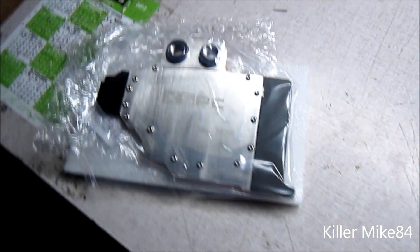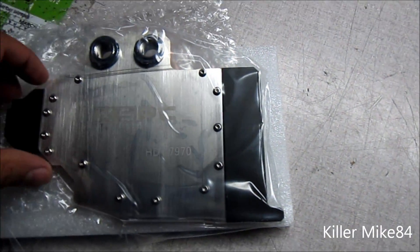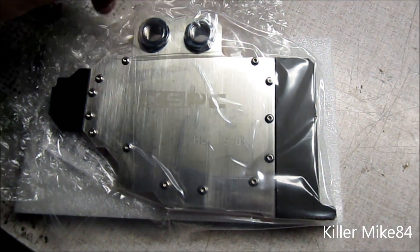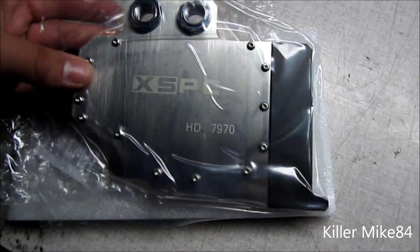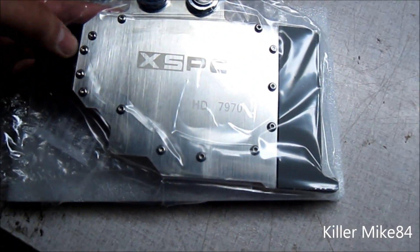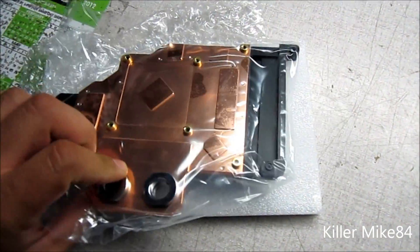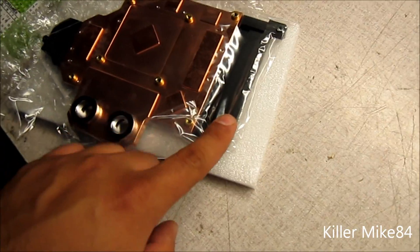Let me put this down. So here it is. Pretty much it's always wrapped to protect it — it's a good idea from the SSPC. This is for the reference 7970. This block is pretty cool; you can see it's gunmetal with a black finish.